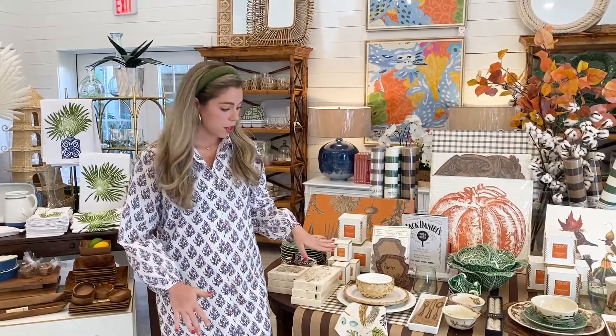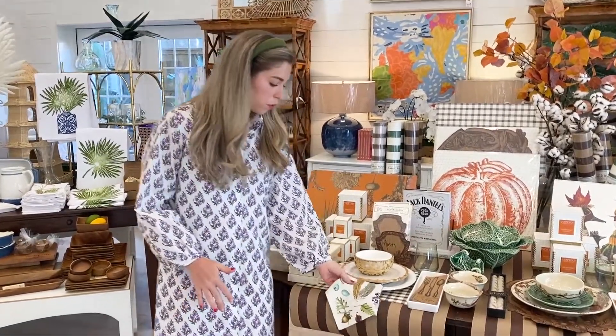Hey guys, welcome to Behind the Other Door! This week I am showing y'all all the fun stuff we have for fall. Come on in! So today we're going to be going over all of our fall items that we've gotten in. This is perfect for your next fall party when the weather gets a little cooler and football season gets started — this is what you want your table to look like.